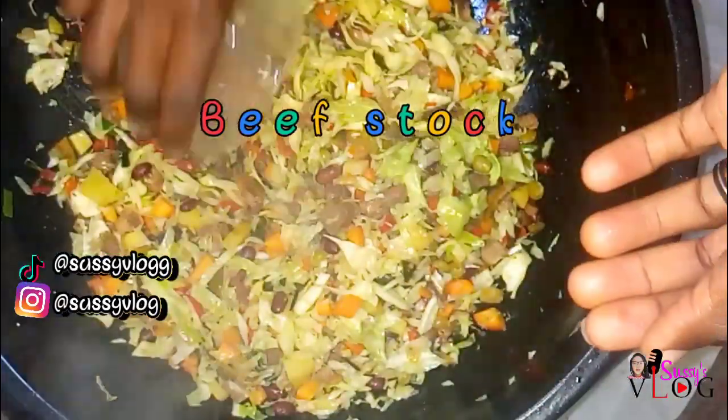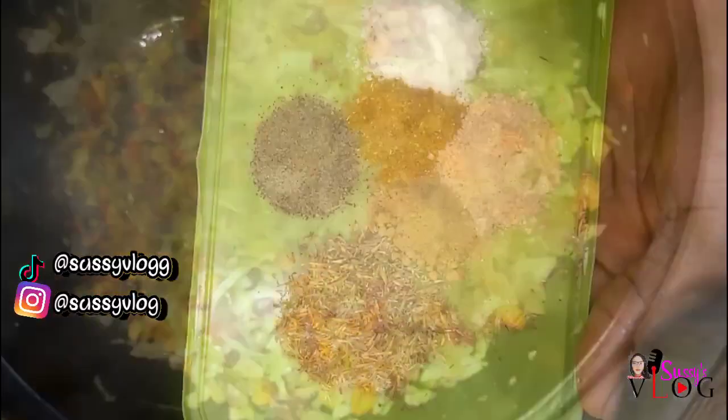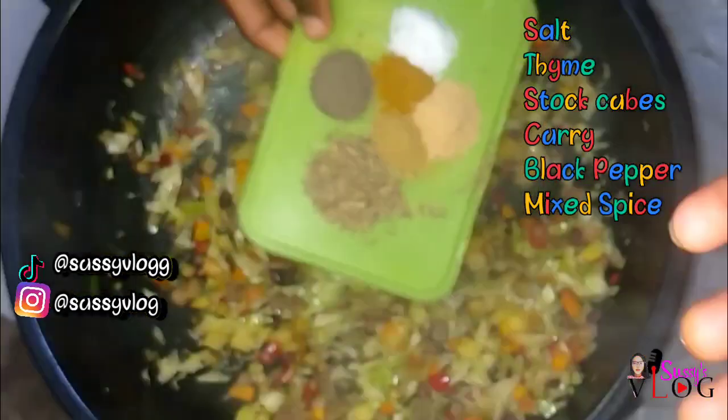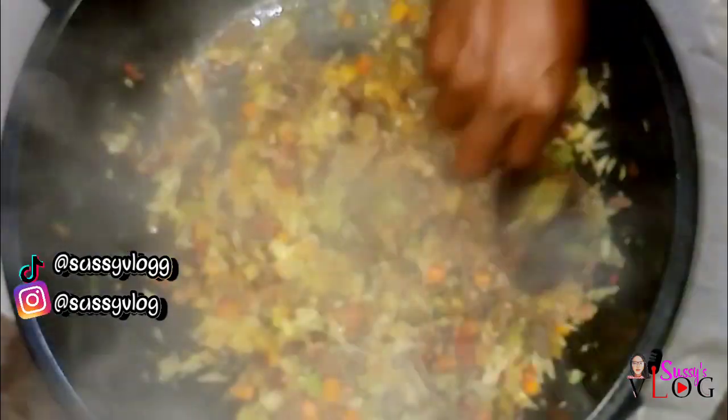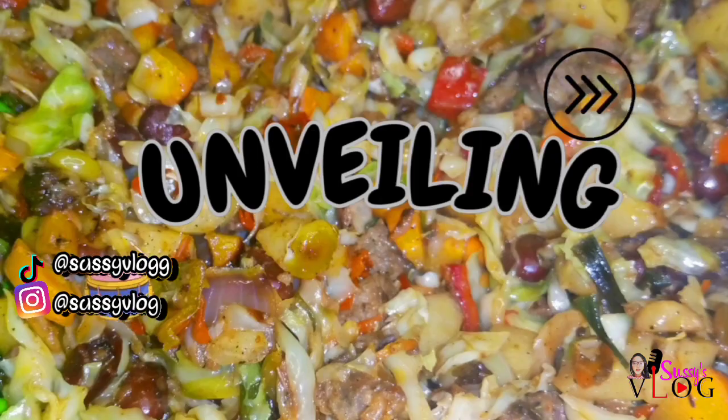I'm sure you're familiar with the thickener that is always added to sauce — I don't use that. These are all the spices I use; please check the description box for a detailed recipe. I don't use that thickener because it removes that perfect crunch from my sauces, and I'll show you how I drain out my sauce.